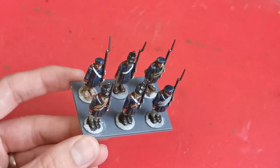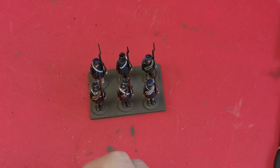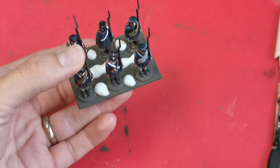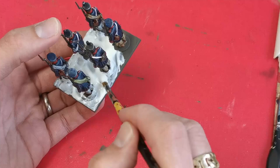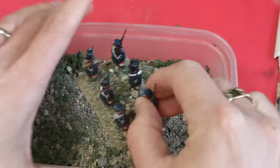Once the glue is dry I give the base a coat of brown paint from a DIY shop tester pot — that just adds a nice undercoat for what's to come. Then I use Luke APS Basing Glue and paint that all over the base. Once the glue is all over I dip it into his base ready range — I'm using a scrubland set because it looks a bit alpine — and then set it aside to dry.